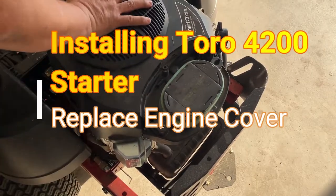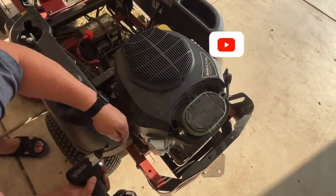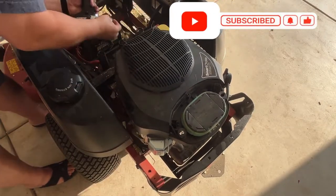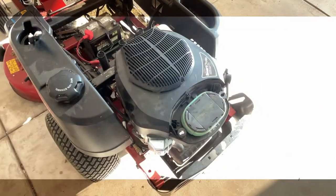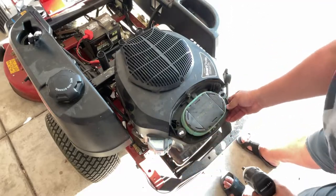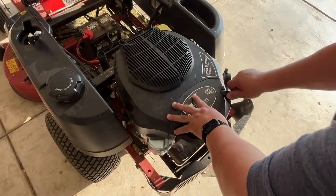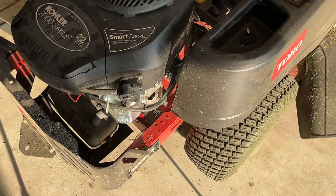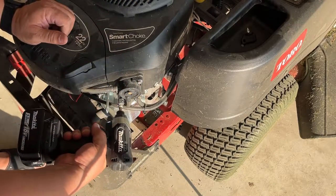Now that your new starter is installed, let's get the lawn mower put back together. Start by replacing the engine cover — first replace the four screws on the sides of the cover, then replace the three screws under the air filter. Next, place the air filter cover back in place and latch it down. Lastly, reinstall the fuel pump by reconnecting it with the two bolts you removed previously.